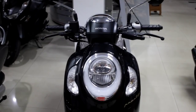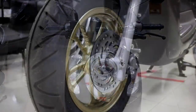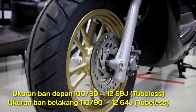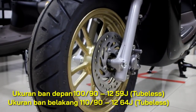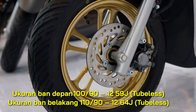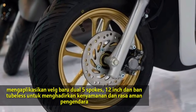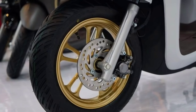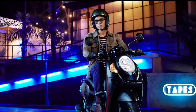Kita lanjut mereview Honda Scoopy terbaru 2021. Kita mulai dari tampilan depan. Ban-nya tubeless, ukuran ban depan 100/90 dan ban belakang 110/90, ring 12. Sangat lebar dan lebih nyaman, lebih safety dalam berkendara saat berakselerasi.